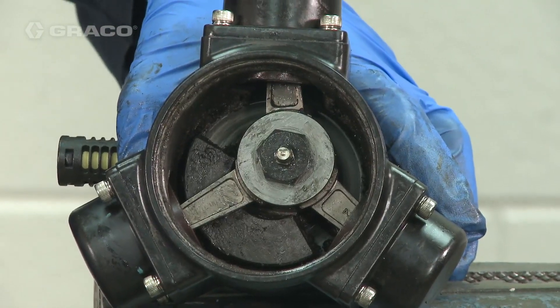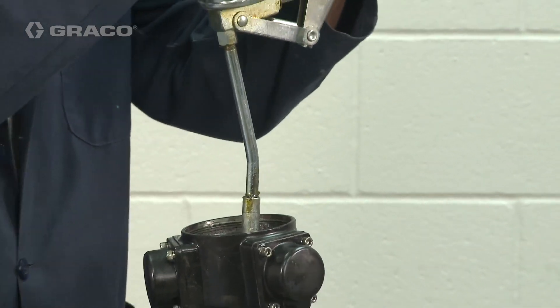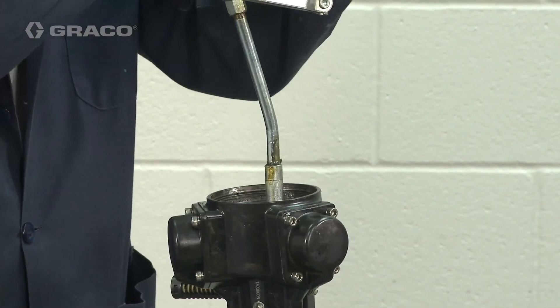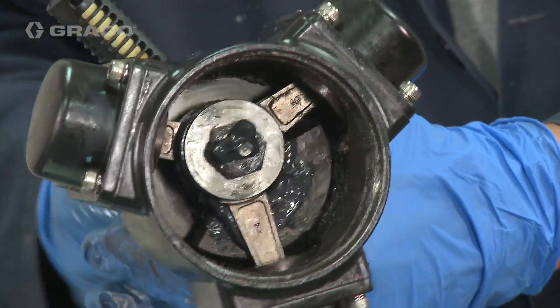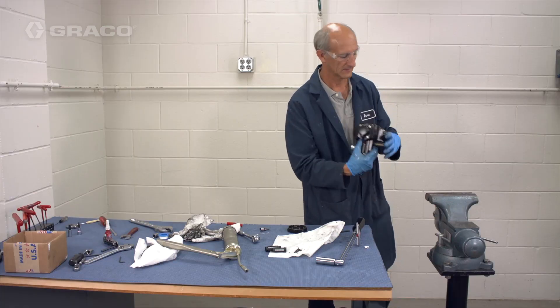Grease the needle bearing at the grease fitting with a non-silicone grease. Refer to your manual for the proper grease. Add grease until you see it extruding from the lower washer. Repeat this process every 20 million cycles or every three to four months, whichever comes first.